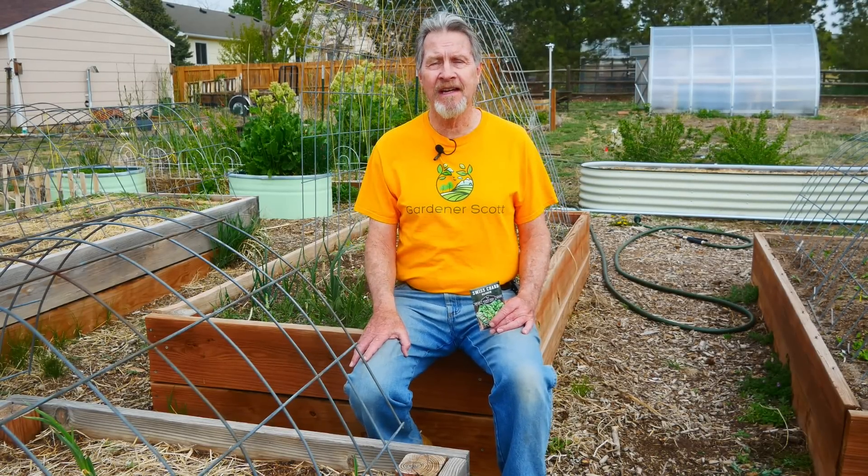Number 10 on our list of crops to direct sow is Swiss chard. I don't include this in the leafy greens category because it does take longer to grow before it reaches the point of harvest. It does like warmer soil for germination, and you can start it indoors ahead of time. But my season, even though it's short, is long enough for a lot of harvests of Swiss chard. As soon as it's about eight inches tall, you can start harvesting it, and it will continue to grow and give you more harvests well into the fall — even after it's been exposed to frost and freeze, it's going to keep producing leaves for you to harvest.